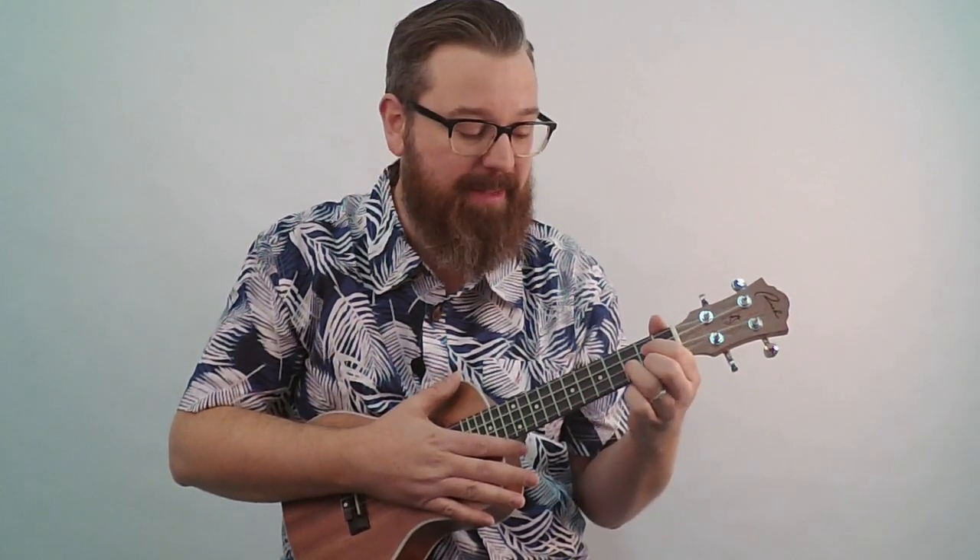You can also change your strum placement. If you strum near the bridge, you get a real bright sound. If you strum in the middle of the neck, you get a really warm sound. Right over the sound hole is a good place as well. Some people strum with their thumb or the back of their finger. I can also show you how to use a pick, though a pick is not traditionally used on the ukulele. Try to memorize where you put your fingers for the C chord and the G chord.